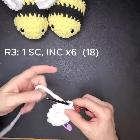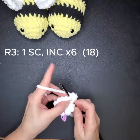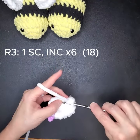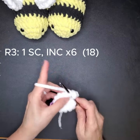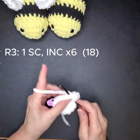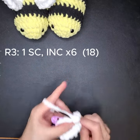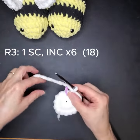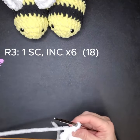My yarn is fighting me — there we go. We're continuing the pattern of one single crochet, then two in the next stitch, alternating all the way around. We're almost done, just working our way through the last few stitches. Ready for the last stitch — take your stitch marker out.